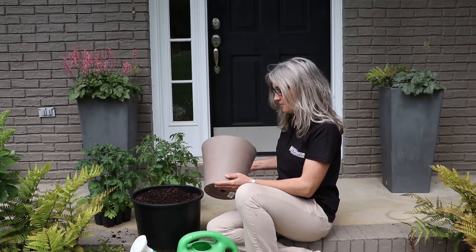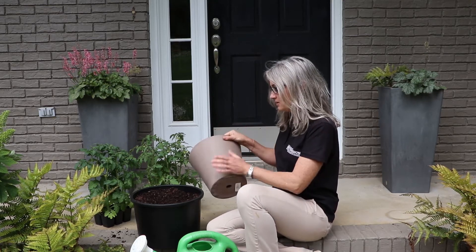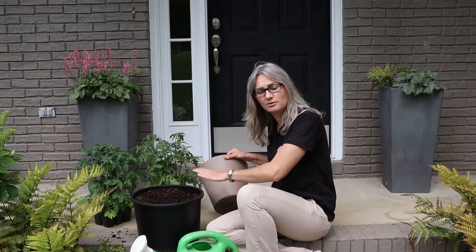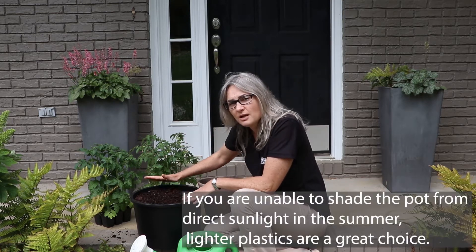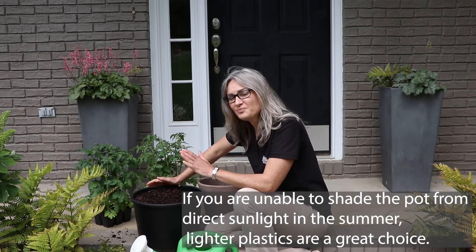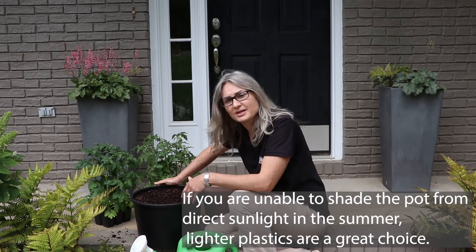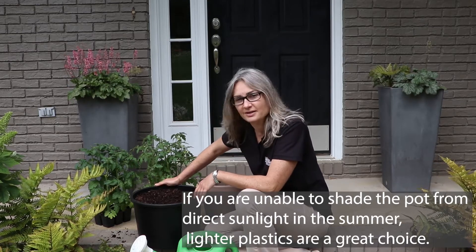This terracotta pot, while visually appealing, is only about two gallons and will often lose water a little bit quicker than a plastic pot. So always keep in mind water loss and volume. One key element about this black plastic pot is that it will retain a lot of heat during the summer from sunlight, so make sure you don't place it where it gets a lot of afternoon direct sunlight.